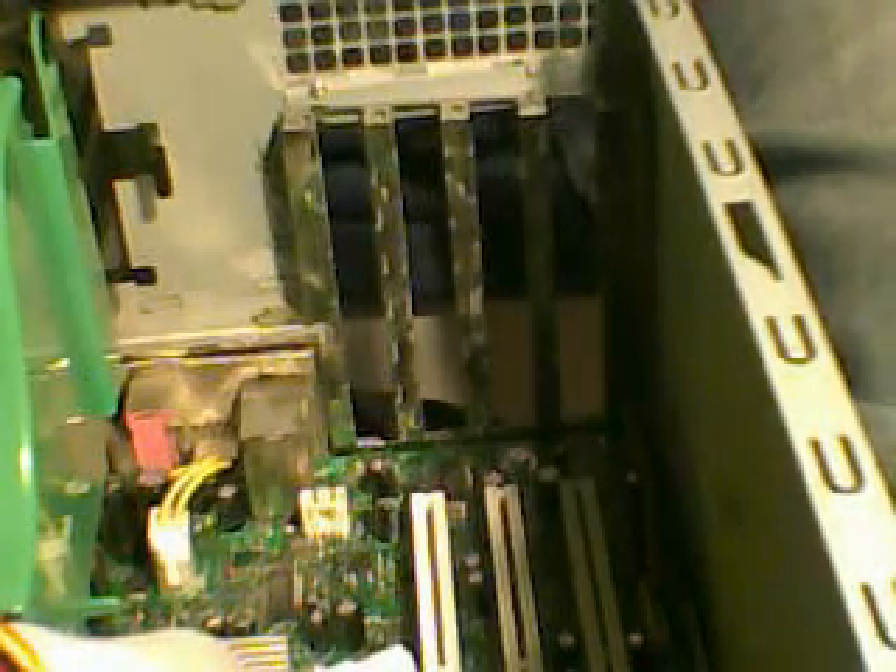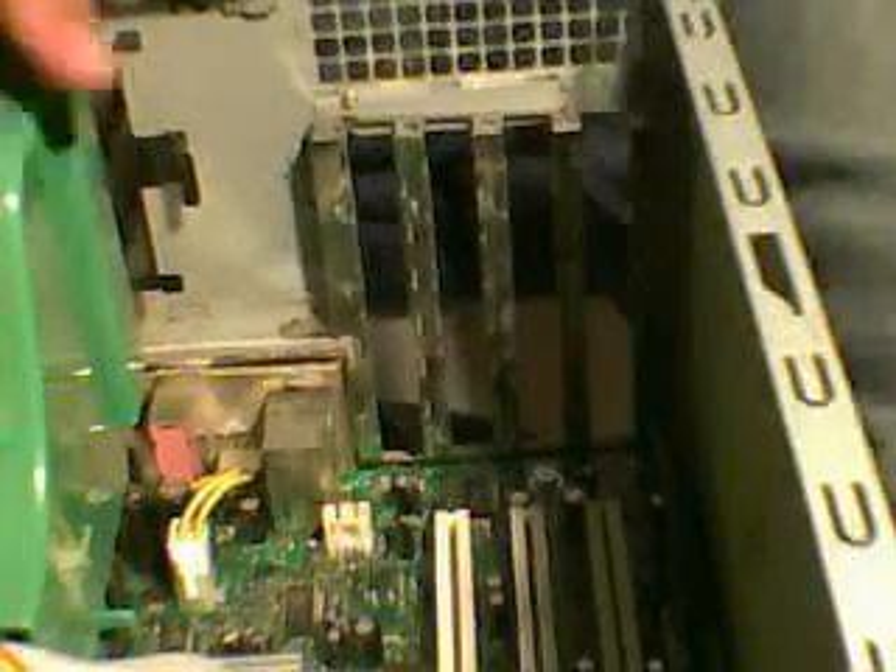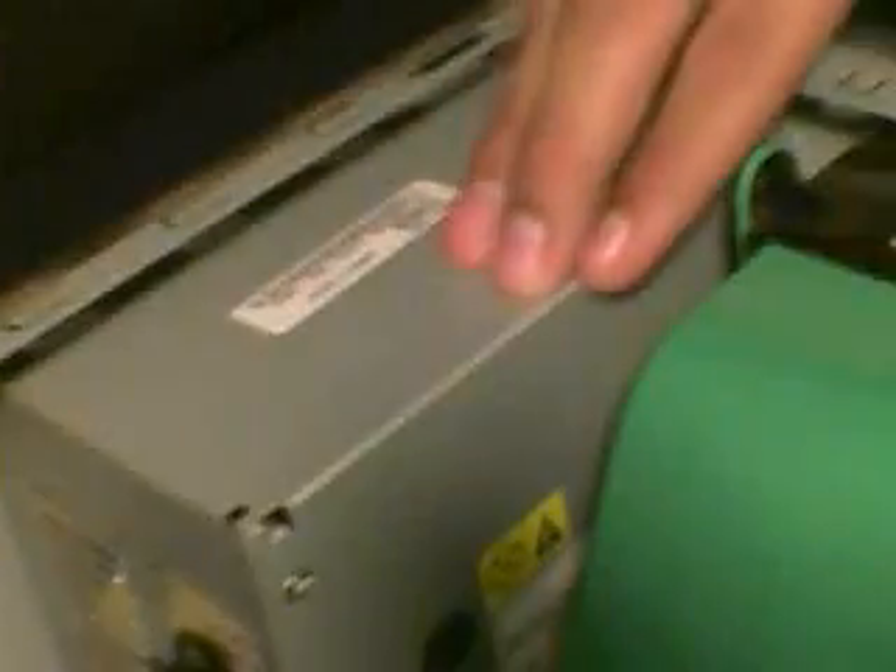Today I'm going to teach you how to put a second fan on your tower. There's a fan right here for the CPU, and the other one from the power source — all computers have those two. But just to make sure, it's summer, and I want to make sure nothing overheats.